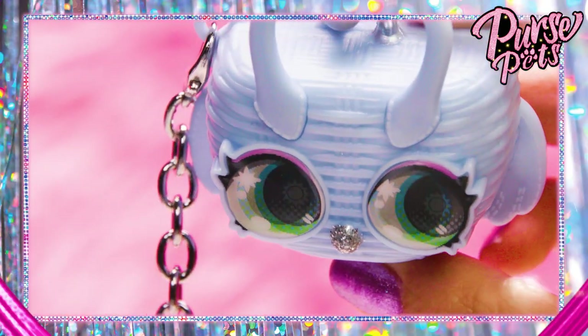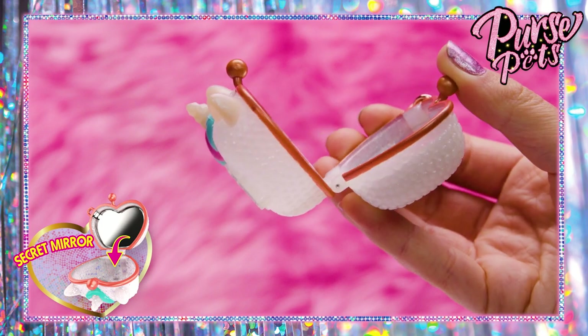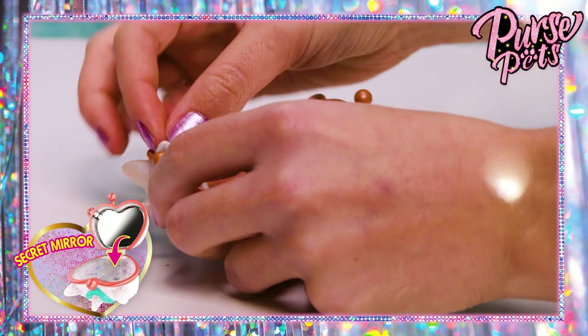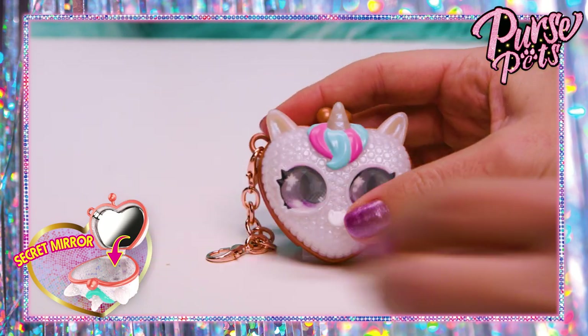Each character's eyes are different. Each Luxie Charm opens like a locket — a little compact mirror inside. And there's even space to keep your most special accessories. I always keep an extra hairband in here for on the go.